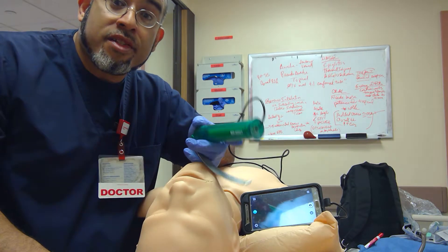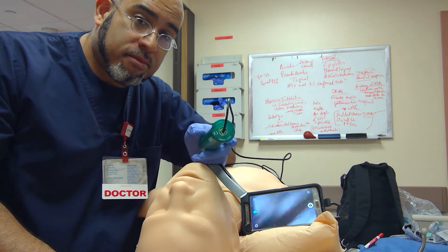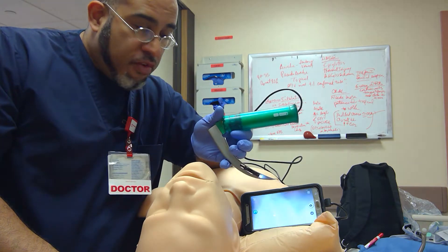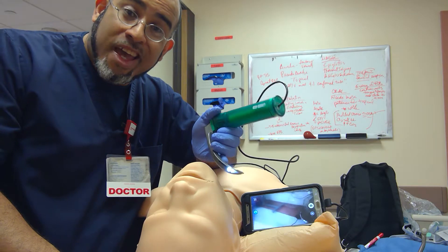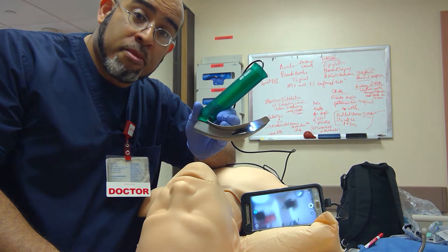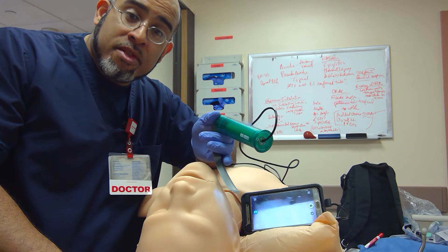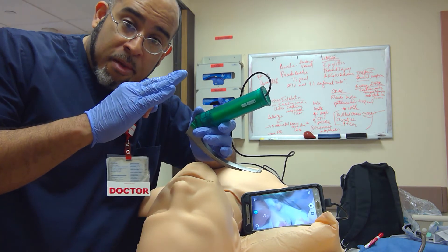Get an audience to witness your success — first pass success by direct visualization. Hopefully technologies like this will be incorporated more often in teaching institutions and non-teaching institutions to verify the safety of your intubation. First pass success will be witnessed by more than just your eyes. Any comments are welcome. This is School of Airway — bye bye.